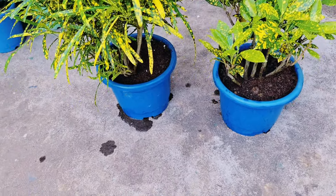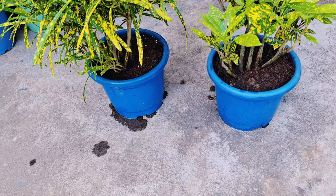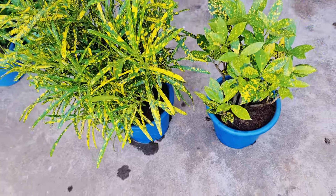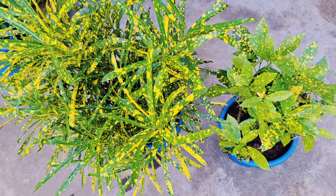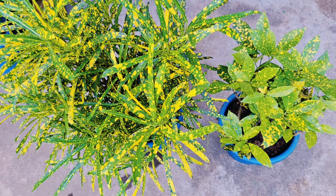This is how you can do root pruning for your croton plant. I hope this video is helpful for you. If you liked it, please do not forget to like and subscribe to the channel. If you have any plant-related questions, you can ask me in the comment section. Bye-bye!